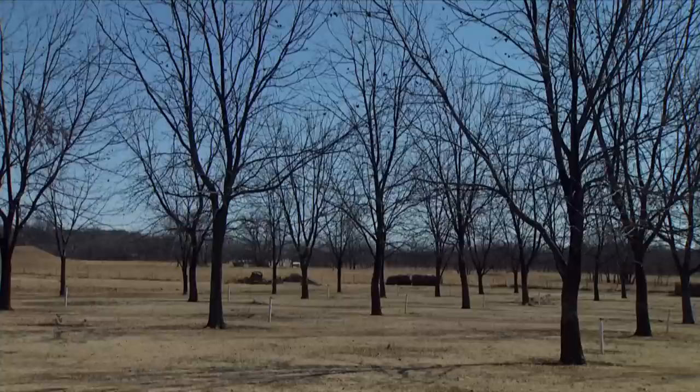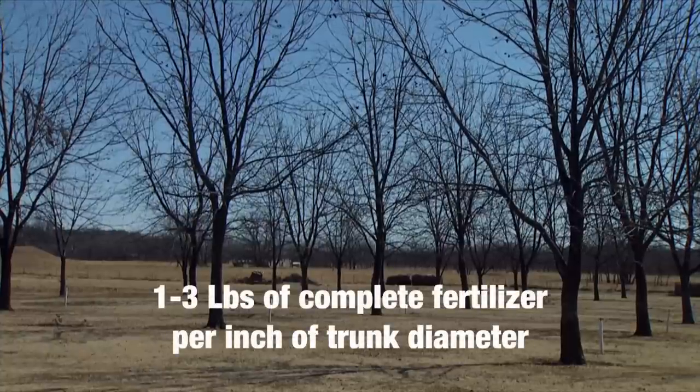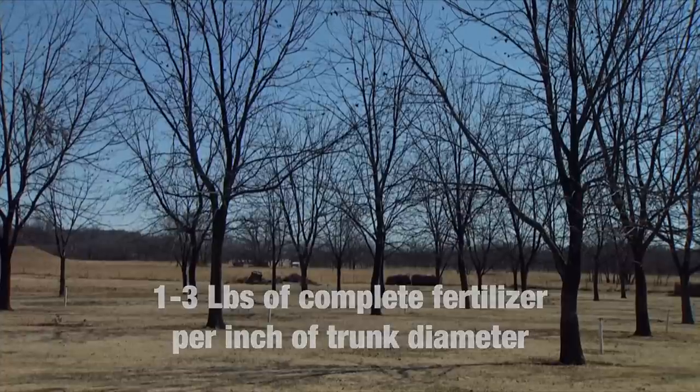Is there a rule of thumb to identify what that rate would be as our tree ages? Yes. Normally in a landscape situation, we'll put on one to three pounds of complete fertilizer per inch of trunk diameter. One to three pounds is quite a range, and that depends on how the tree's growing. If you're fertilizing the turf, you may not need anything, or maybe the trees just need a little bit more — you'd be at one pound per inch of trunk diameter. So again, we'll look at those cues: the color of the foliage and the growth.